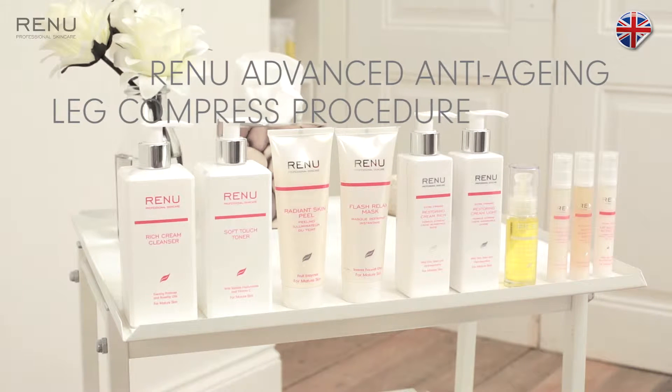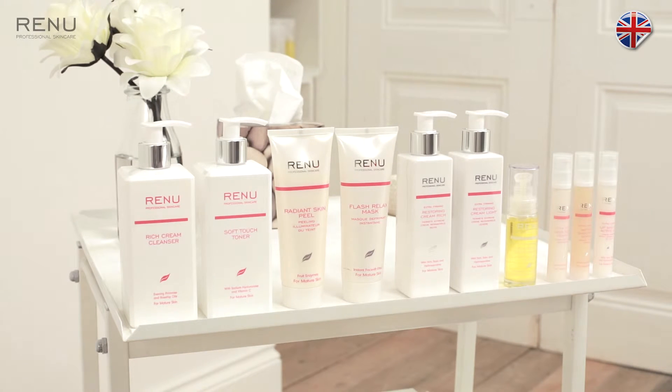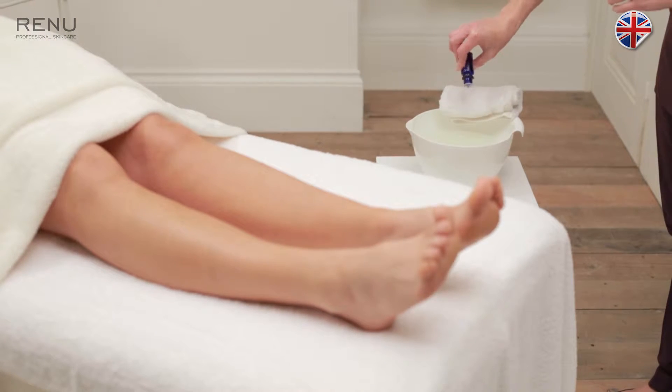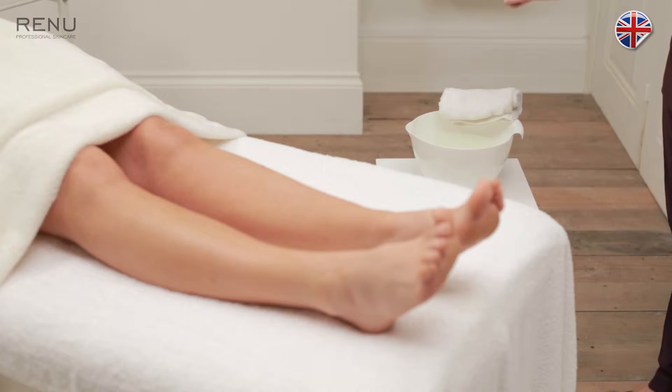Advanced anti-aging leg compress procedure. The benefit of using lime essential oil is that it has a sharp zesty citrus peel aroma that's both mentally and physically uplifting.